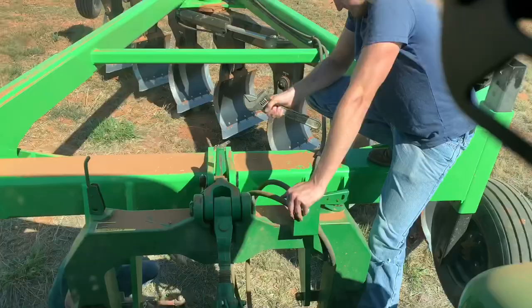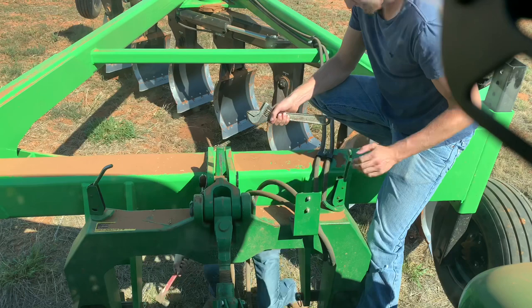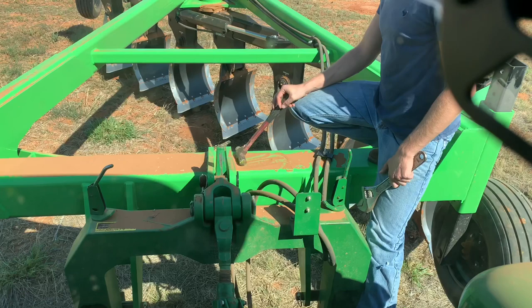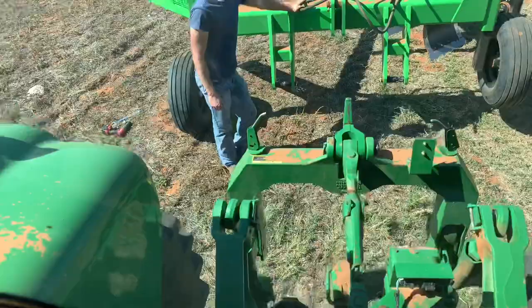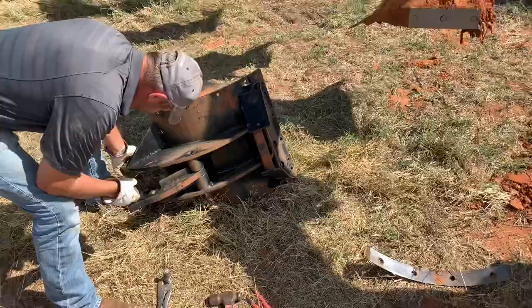Why is it so stuck, though? That's my question. Let's hook on the other tractor. It's hooked up — time to start plowing.